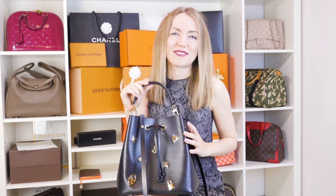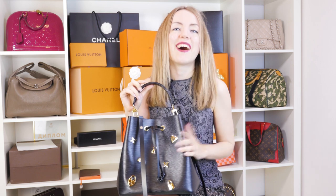Before we continue, I want to remind you that each and every bag that I'm reviewing in my videos is available for sale on the website listed below. Click the link and see what is available because we have a wide array of very special limited edition items.